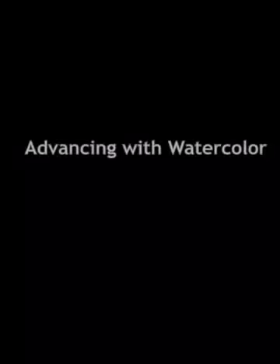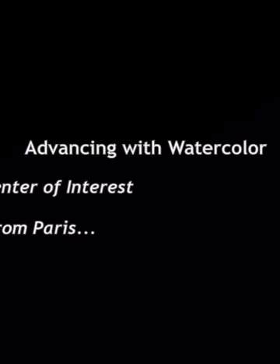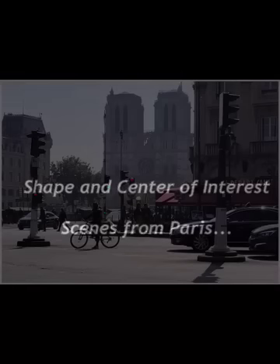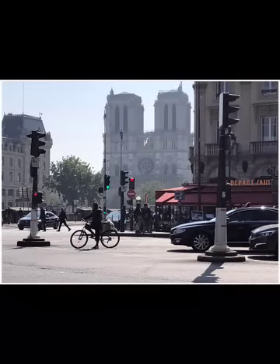Back again with Gary Tucker and Advancing with Watercolor. Today we're going to further our knowledge of a center of interest and how to create it through a focus on shapes. We're using Paris again as our motif — an image of Notre Dame and the main venue running along the Seine River looking towards Notre Dame in the early morning light.